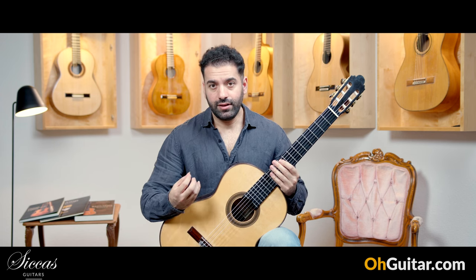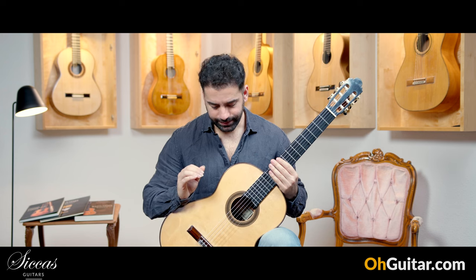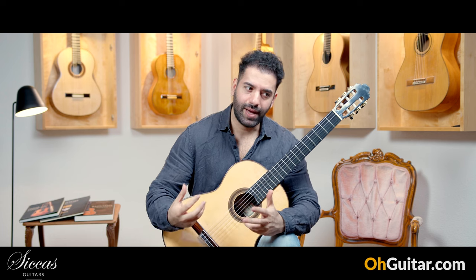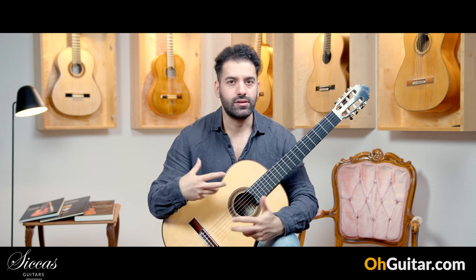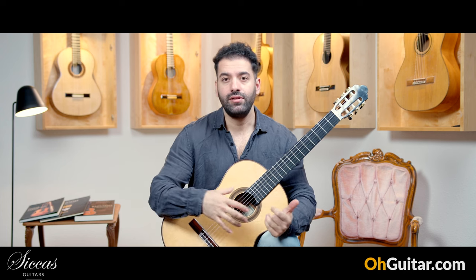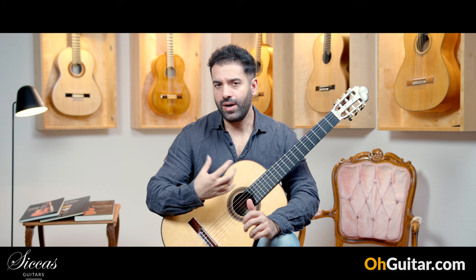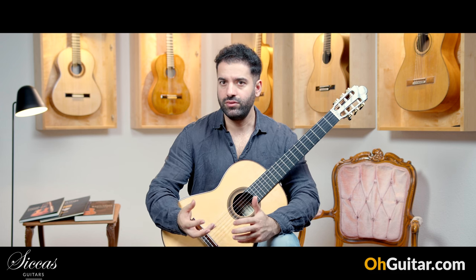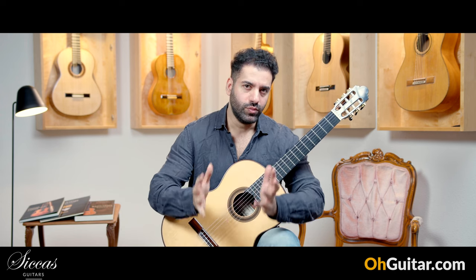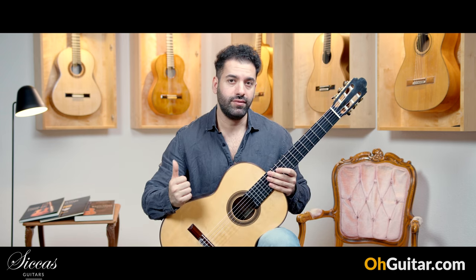A very important and good point about this guitar is that it sounds Spanish. It has that Spanish sound character. It's very sweet, it's relatively bright, but at the same time you have a powerful sound, a very forward-going sound, and all the trebles are covered with some smoothness around them. And this makes this guitar, for me, very special.